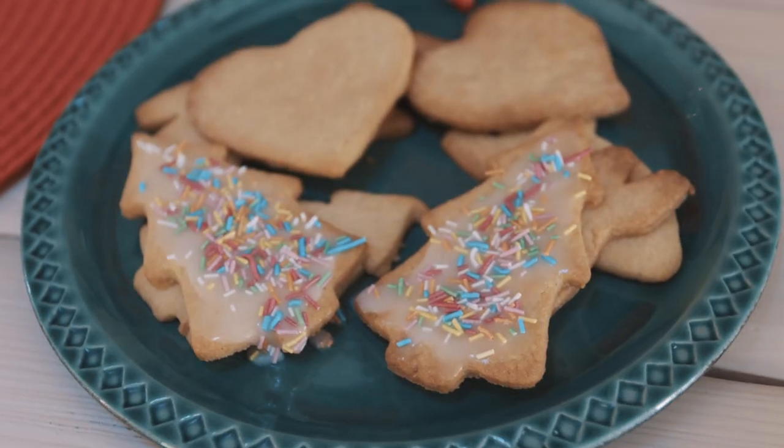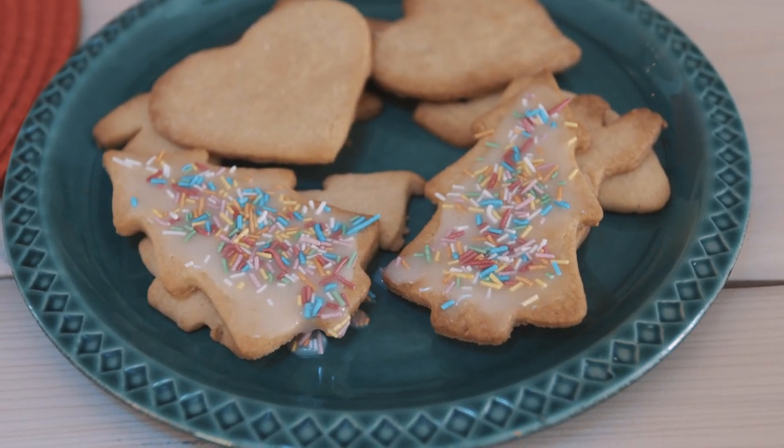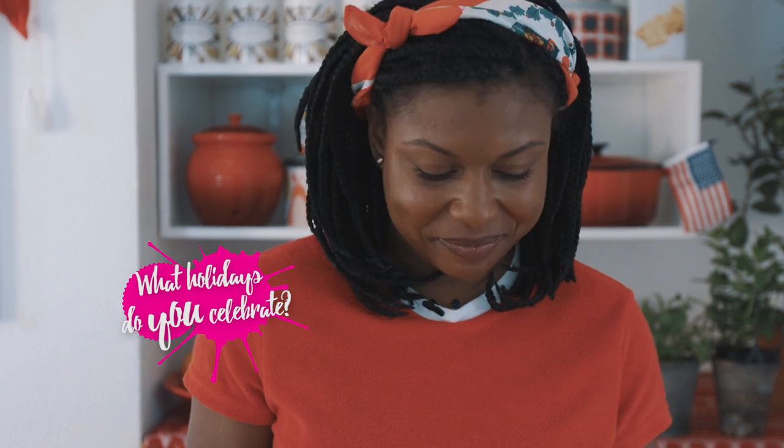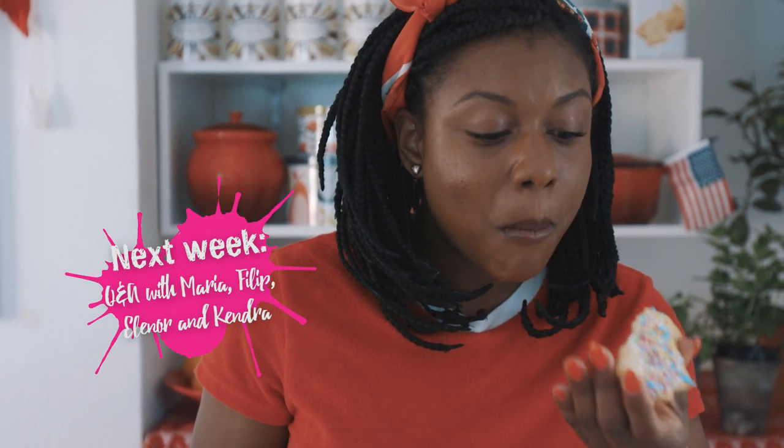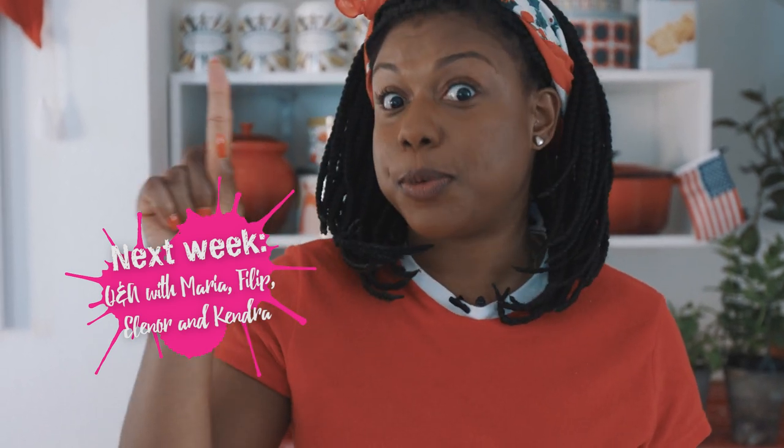Now it's officially Christmas! What fun holidays do you celebrate around December with your family? Comment below and we'll send one of you a set of my favorite cookie cutters. And don't forget to come back to On The Go next week, and the week after that.